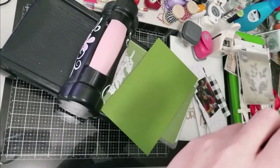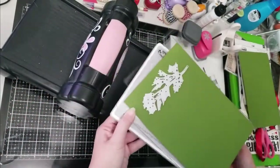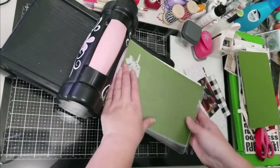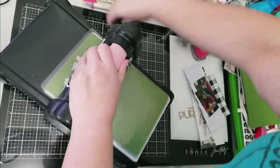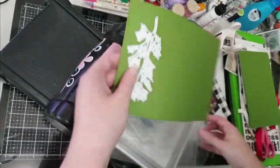Next I'm going to create the branches that go along the top of the layout. I used my Big Shot and a Tim Holtz die — it's a set that has multiple different kinds of branches — so I picked the one I thought was closest to the one Kim had used.